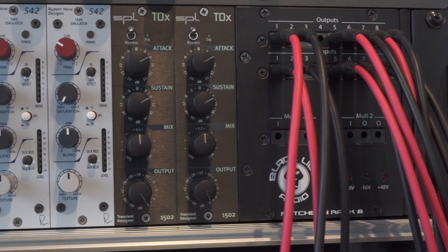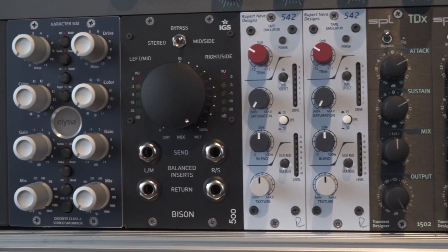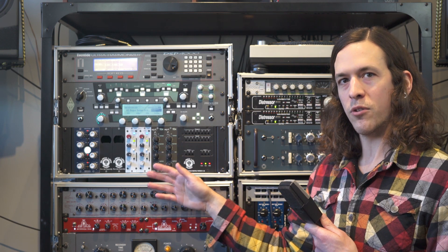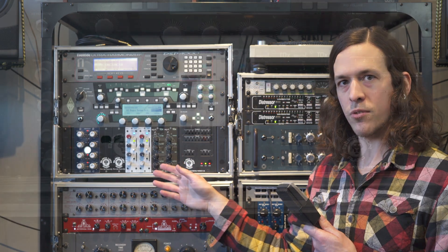Each slot has Heritage Audio's OST technology, which means that each slot has its own pair of power regulators that keeps noise from one module from bleeding to another. And if one module goes down, it won't affect the other modules.